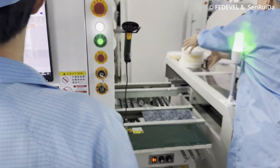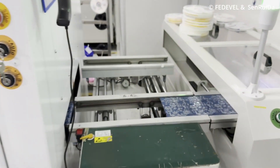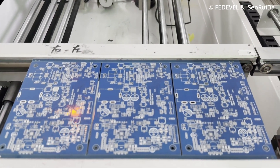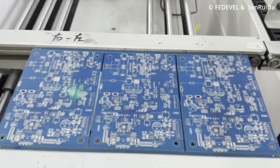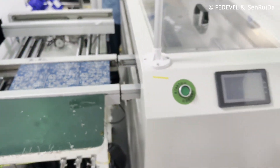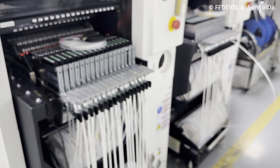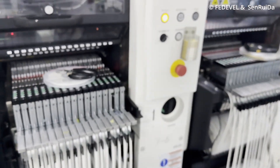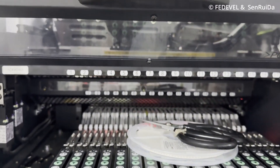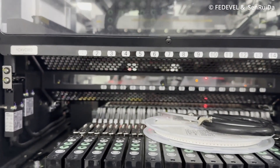And if everything is okay, then we have this PCB with solder paste ready for the next step — the next machine, which is the pick and place machine. There can be multiple pick and place machines. You can see the components in the reels. These components go to feeders and the machine picks up the components from feeders and places them on the PCB.